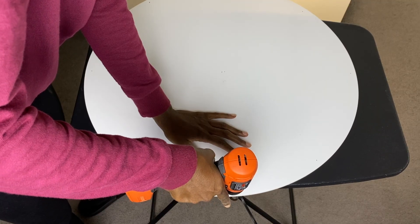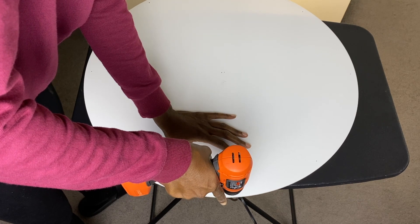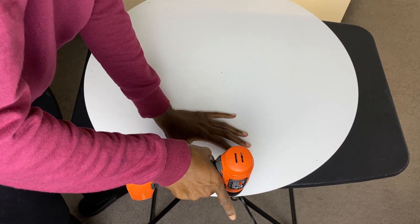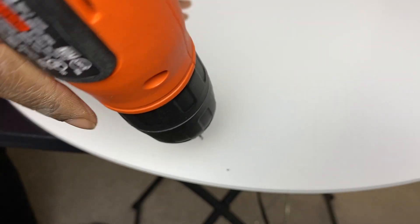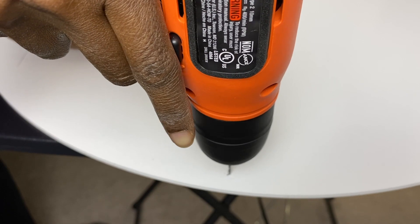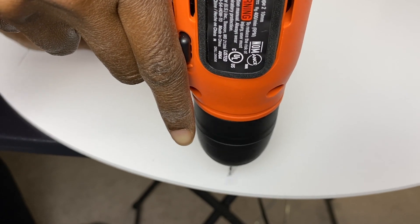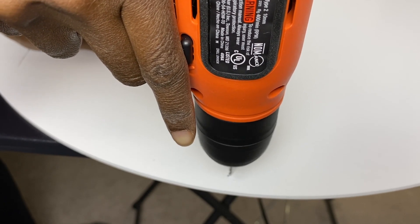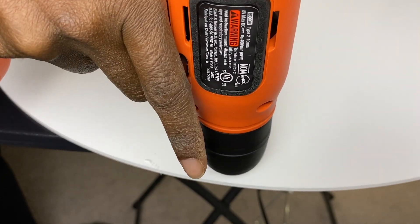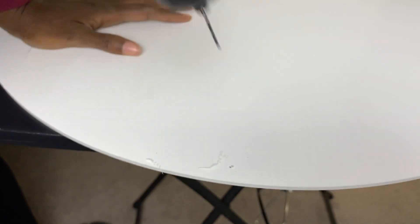To get started, I'm going to leave the white film that comes on the acrylic plate on. From the center point of the disc, I'm going to measure eight equal sections and put a dot so I know exactly where to drill the holes. I'm using the smallest drill bit that I have in my kit for this particular step.